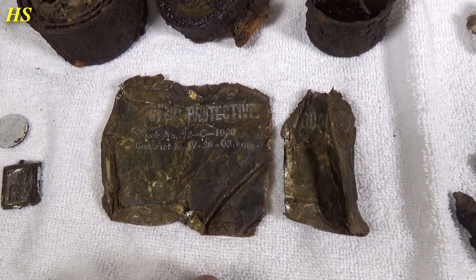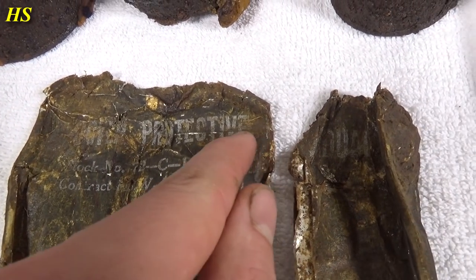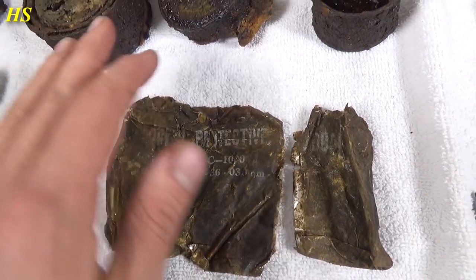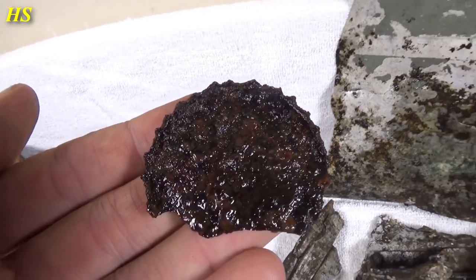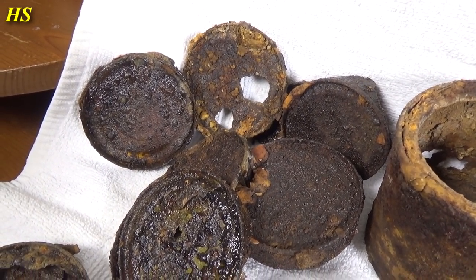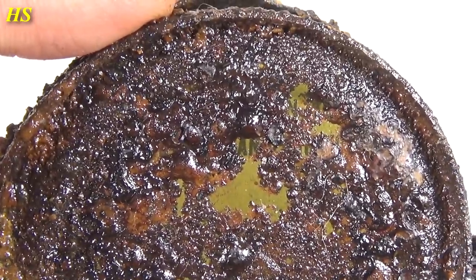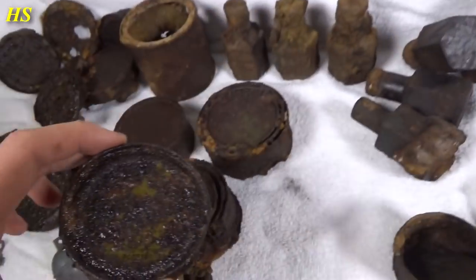Then we have this cover protective individual — I was really surprised by the condition because when I was cleaning it, look at all the text still on it. It clearly says 'Cover, Protective, Individual, Stock Number 12C thousand, Contract 3602'. And on the other side there's also text — I believe these are instructions on how to use it. Great find. And then of course we have all these rations. I really like this small one because it's complete and it still had the top in there — you can see the way it's been opened, definitely done with a P38 can opener. That was done in 1944. Here we got more remains of ration cans — tops and bottoms. This one still has the key — isn't that amazing?